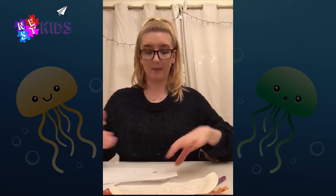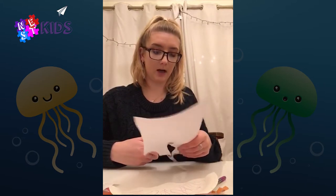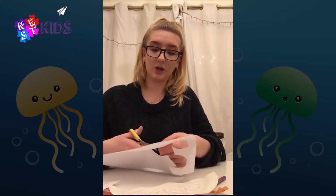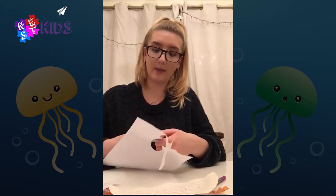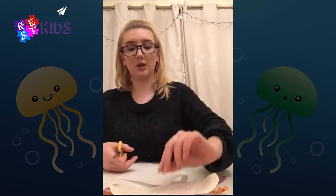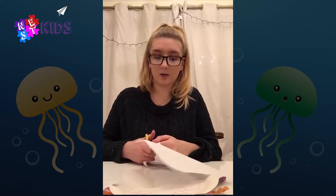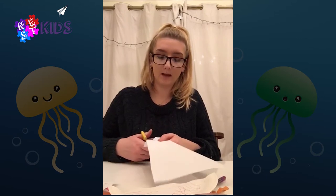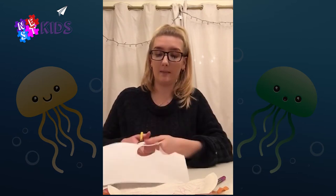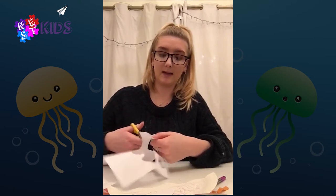So we're gonna cut round them. Although we have made colorful jellyfish, they usually are quite see-through and they don't have many colors on them — so usually quite plain. Because of this, turtles in the sea sometimes get confused and think that plastic bags are jellyfish because they can look similar in the sea.